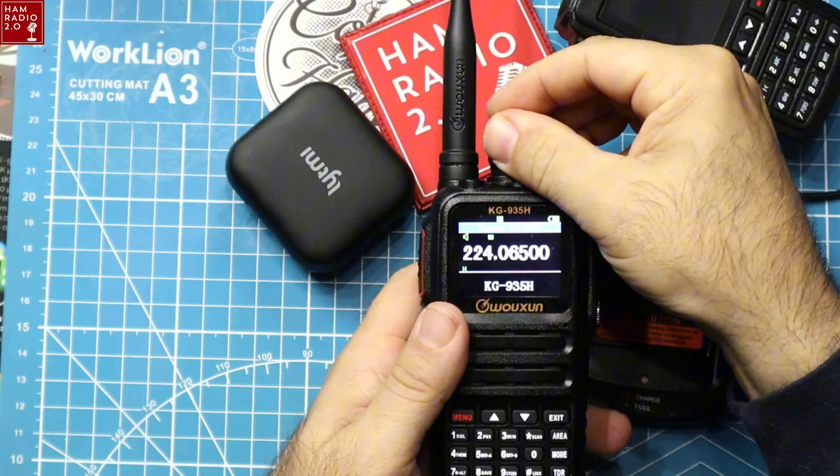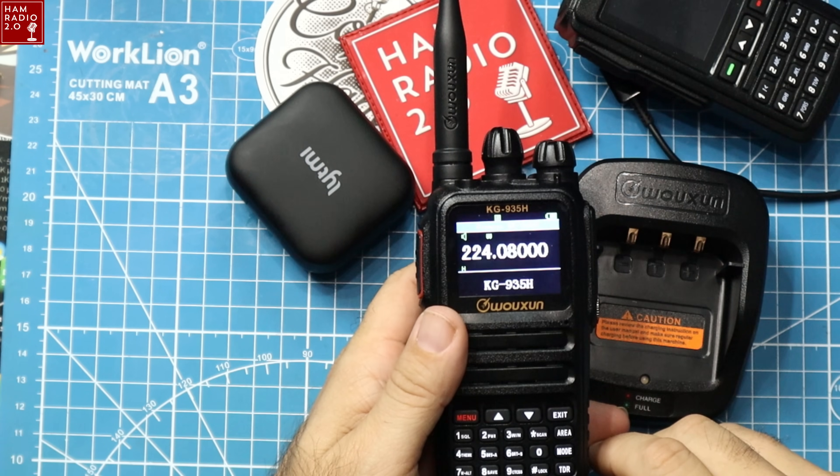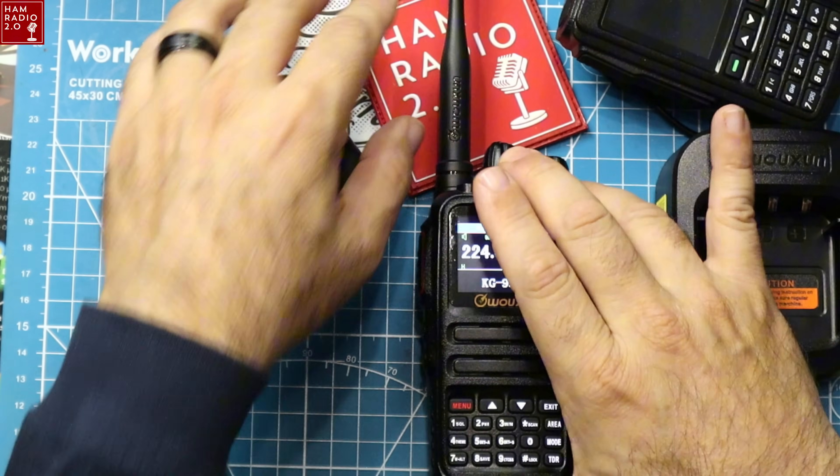If you're a new ham radio operator and don't know exactly what to program yet, this might be a great alternative — especially if you have a 1.25 or 220 MHz repeater near you, which is one of my favorite bands. The repeater nearest me is 225.080 MHz. Let's go up there and program that real quick to show how easy it is from the front panel.